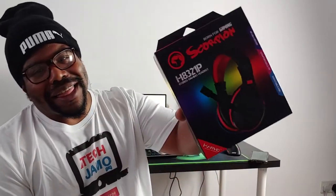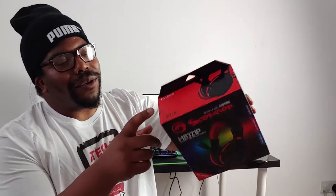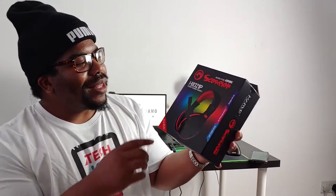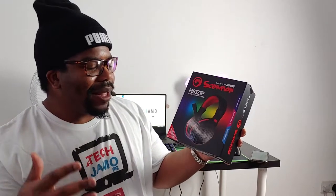Hey, what's going on people, Tech Jamo here. We've got these to review today. These are made by a company called Marvo and it's their bog-standard PC gaming headset with microphone. The model number is the H8-321P — we'll just call it the Scorpion gaming headset from here on.